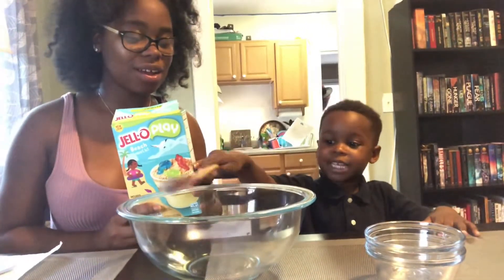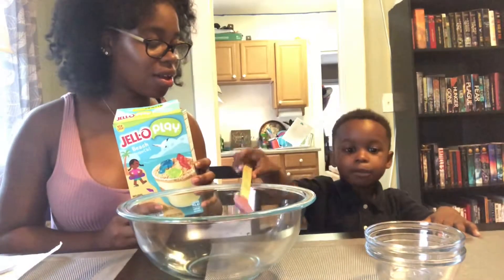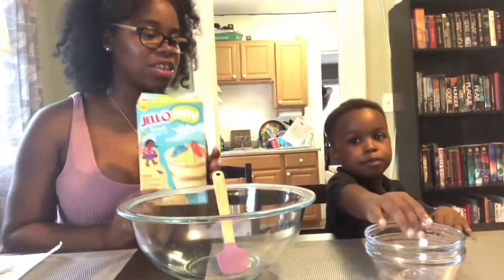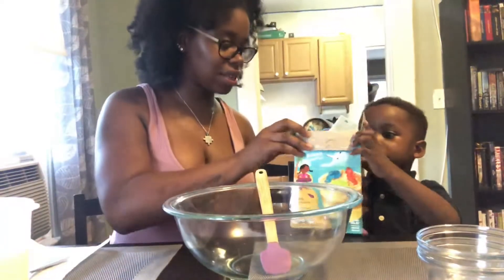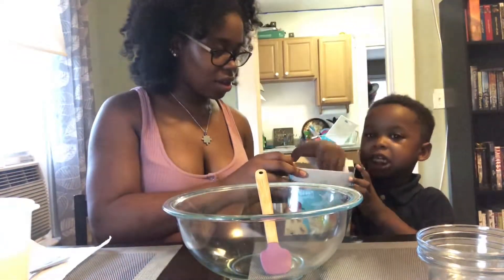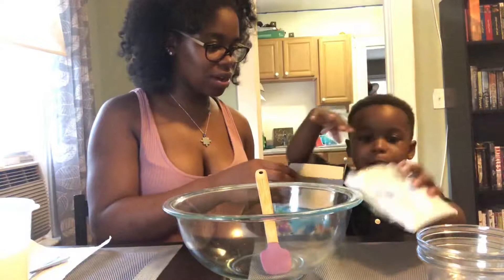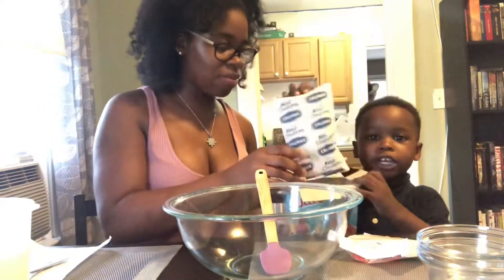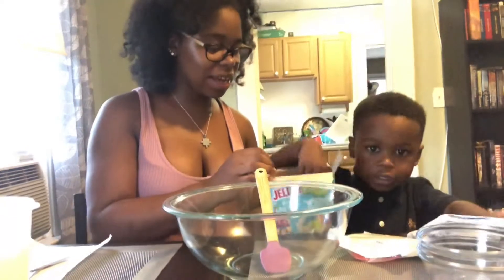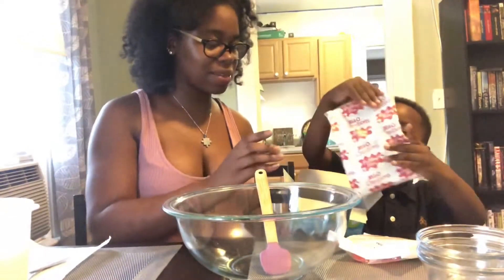Yeah, we're going to get one cup of milk. Let's show them what we need, okay? Take out the ingredients so we can show them. We got... what are those? Gummies. And we got graham crackers. And pudding mix.